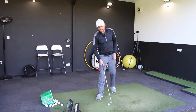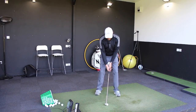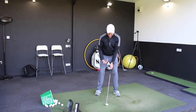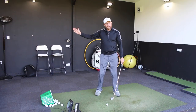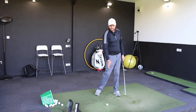What we're really looking for at impact is: at address, the shaft would lean very slightly forward with a 7-iron, because the hands would sit opposite the inside of the left thigh and the ball position would be fairly central. But we're looking at impact for that shaft lean to be a little bit more exaggerated, which is going to get the bottom of the arc moving forward and give us ball and then turf strike.